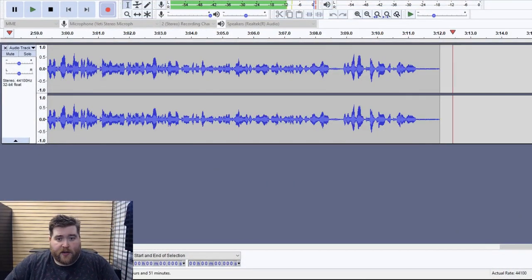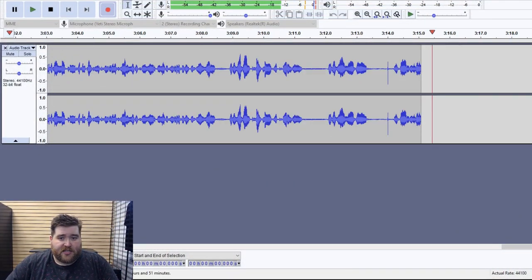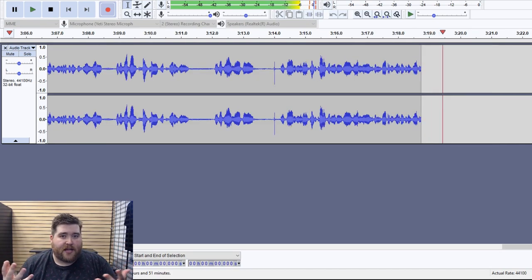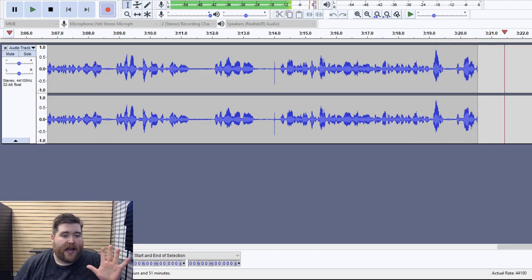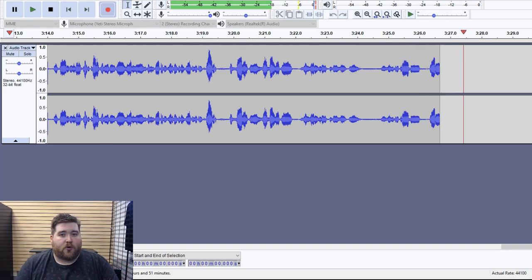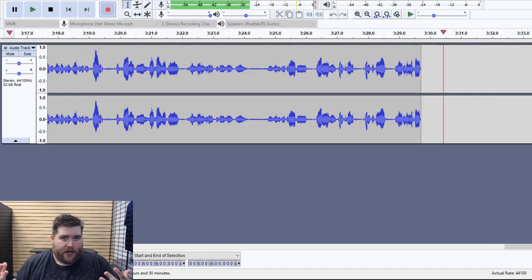Today we're actually going to be talking about two different types of microphone setups. One is a pure USB microphone setup, which is the Blue Yeti — what I'm currently recording on. Over here I have Audacity set up to give you the raw audio. This is not going to be edited or compressed. As you can tell, the audio is pretty crisp, pretty clear, not a lot of background noise.